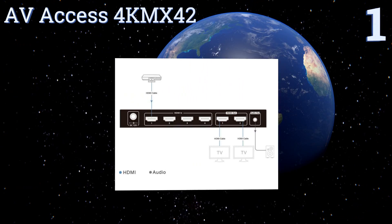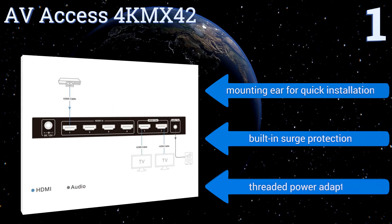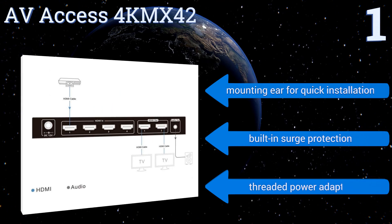Coming in at number one on our list, seamlessly switch between four HDMI sources and two displays using the Avaccess 4K MX42. Its automatic EDID and HDCP management technologies will ensure proper output resolution and content presentation on any compatible input device in your home theater. It includes a mounting ear for quick installation, built-in surge protection, and a threaded power adapter.